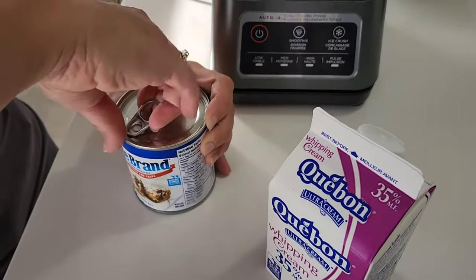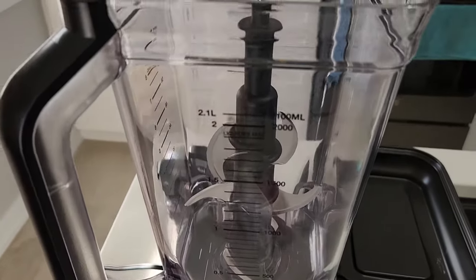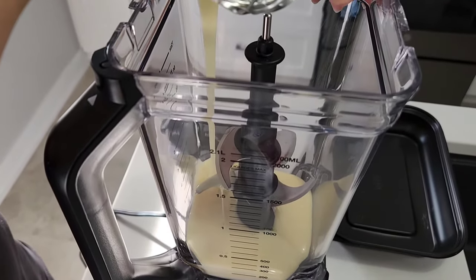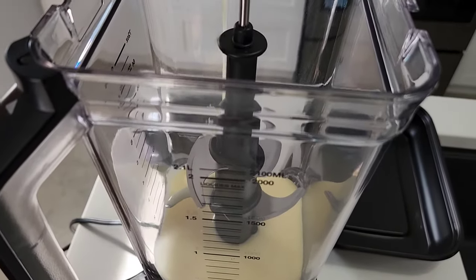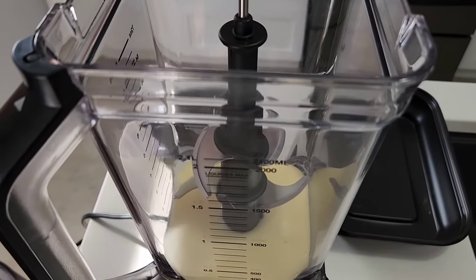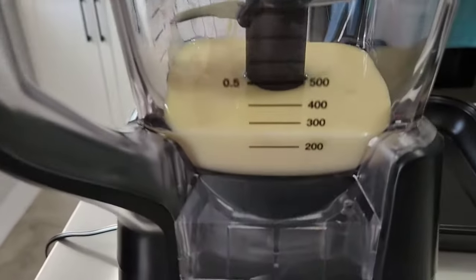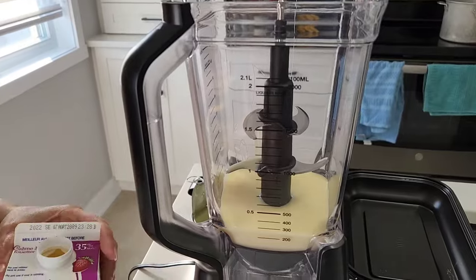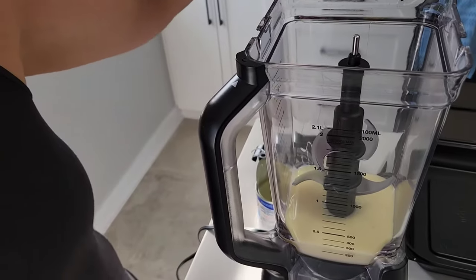So let's go with the condensed milk. It's sweetened — not as healthy as we'd like, but you know, we're testing it out. It's ice cream, and ice cream is always healthy. Two cups is equivalent to about 473 milliliters. We'll put that in there.